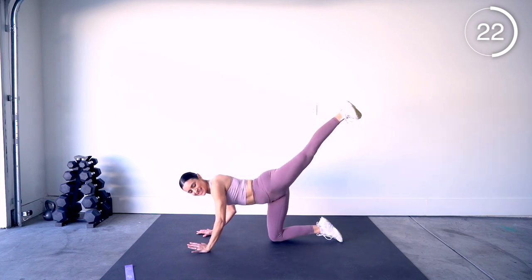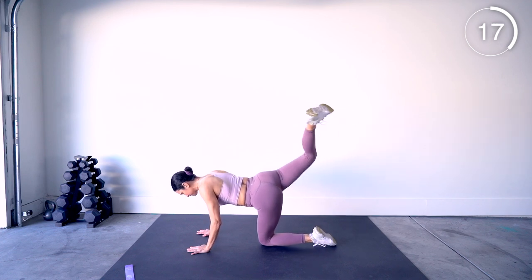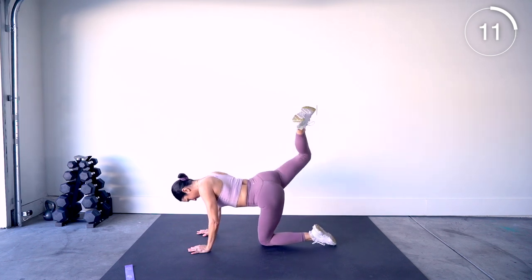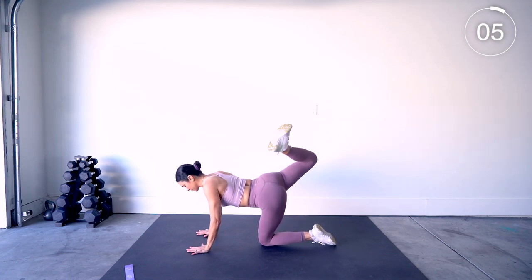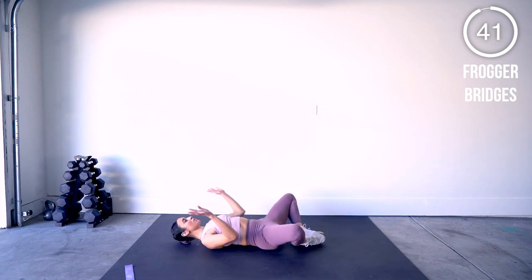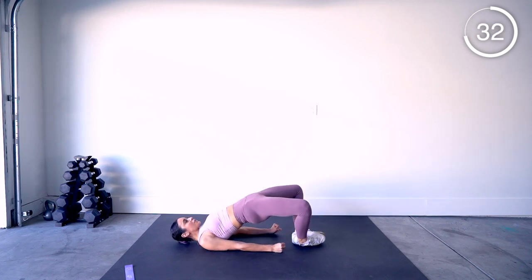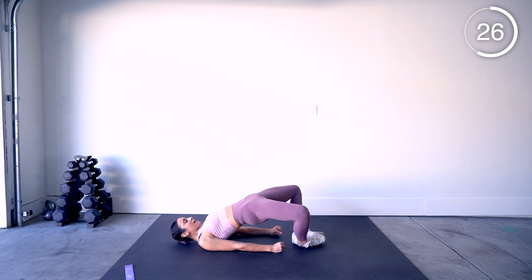Kick that heel up nice and high, extend from there, and then switch legs to the other side. We're going to breathe down onto our back — we have frogger bridges: feet together, knees out, hands by your side, and lift. Squeeze your glutes at the top. Do not relax at the bottom — you can tap the floor but bounce straight back up and squeeze.